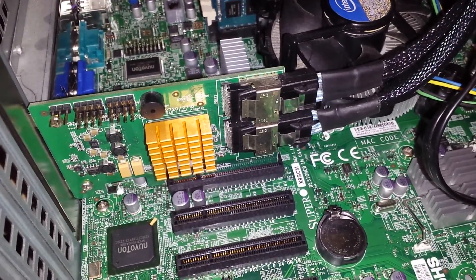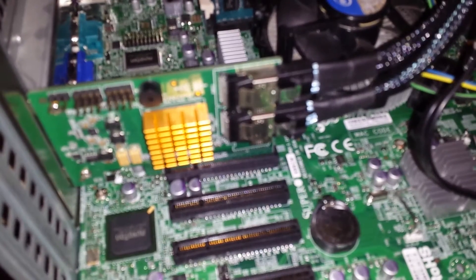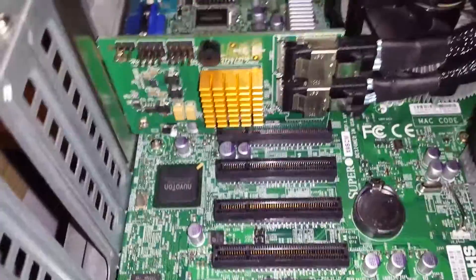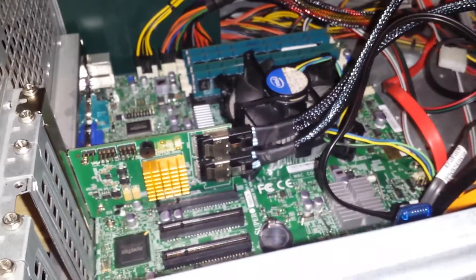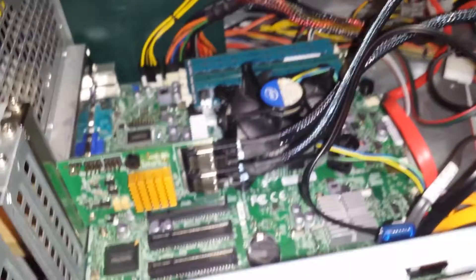I looked at all the jumpers and they're all essentially where I wanted them — I looked them all up in the motherboard manual. I'm not even going to put my Intel NIC in here, I'm going to take it out to save power. I had an Intel dual-port NIC in here, but this already has two NICs. This motherboard has two built-in onboard NICs, so just to save power I'll use those two.